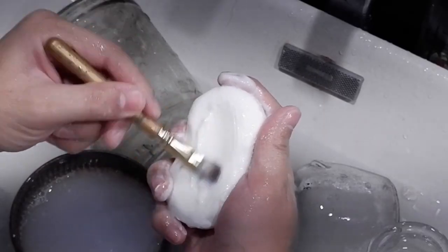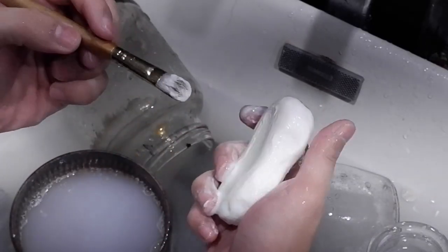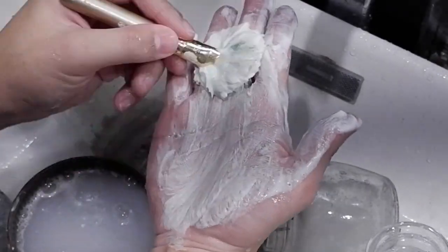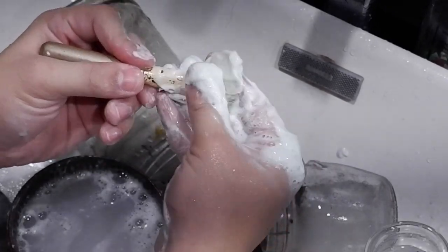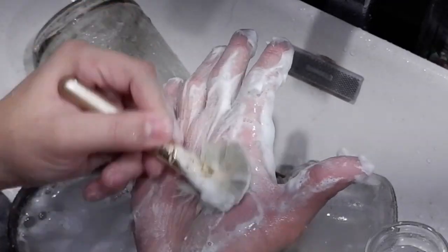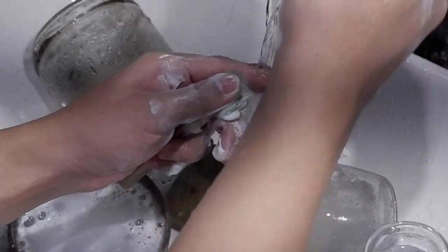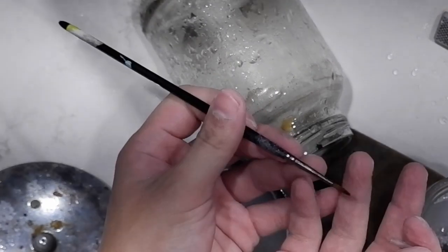For dry brushes the technique is quite similar, but the only difference is you do not shape the dry brush. With the regular brushes we leave soap on top to harden, but with a dry brush you don't want to go through the process of wetting it again to remove the soap — you just want it to be dry when you paint. So when it comes to the dry brush: lather, rinse, lather, rinse, repeat — but do not shape.